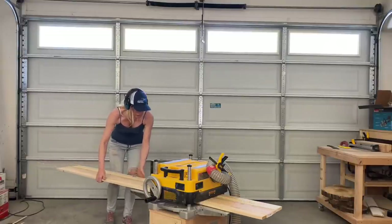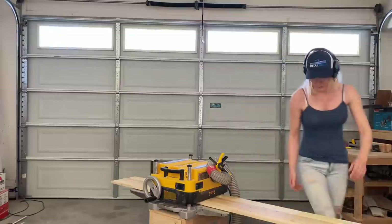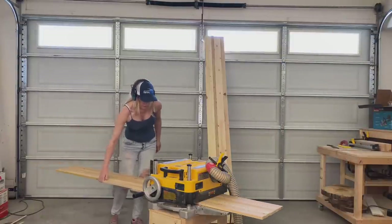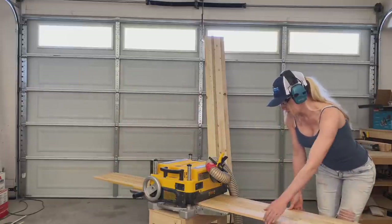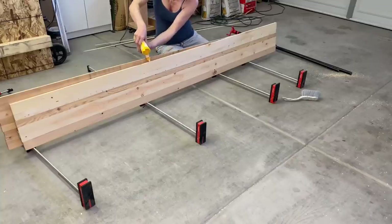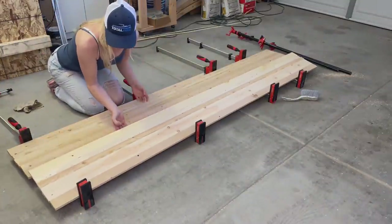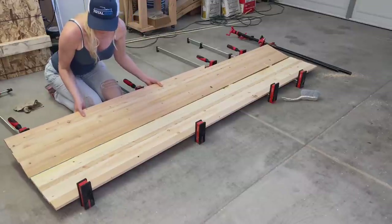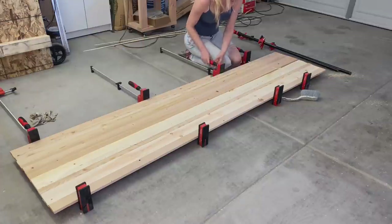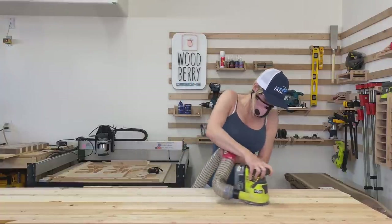It's the next day — time to undo the clamps and run the board through the planer. Run both sides through the planer multiple times until they are even and have the same thickness. Now it's time to glue both sides of the surfboard together to make one big board. Like in the previous steps, use glue, biscuits, and clamps, then let it dry overnight. The next day the glue has fully dried, and it's time to take a sander to rough sand the surface.